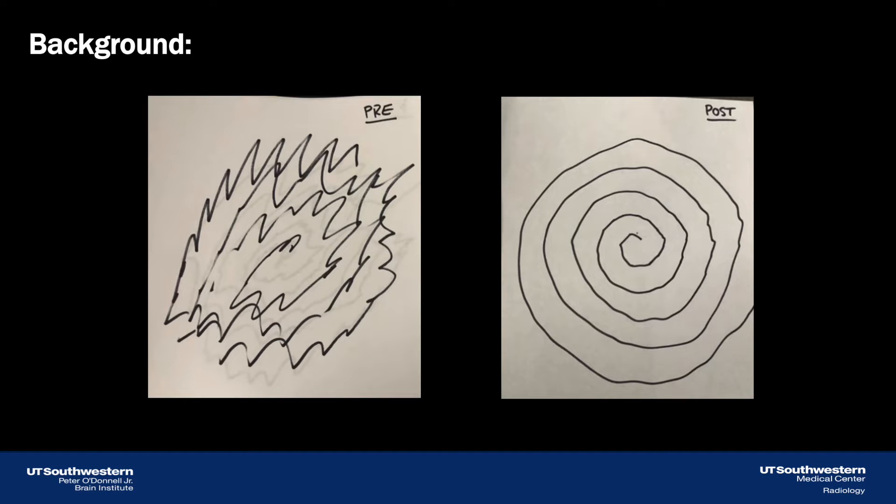Here you can see two Archimedes spirals drawn by the same central tremor patient. The left spiral was drawn immediately before the procedure, and the spiral on the right was drawn immediately after. Qualitatively, you can see the substantial improvement in tremor that MRI-guided high-intensity focused ultrasound thalamotomy is able to provide.